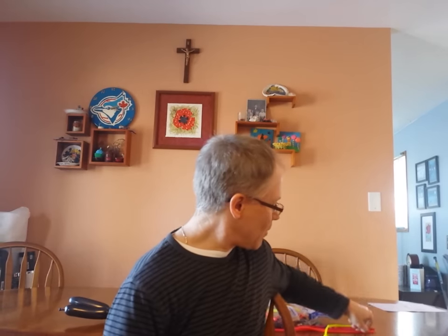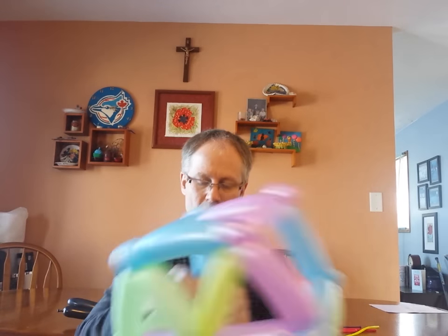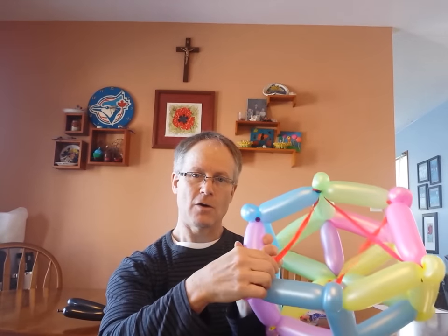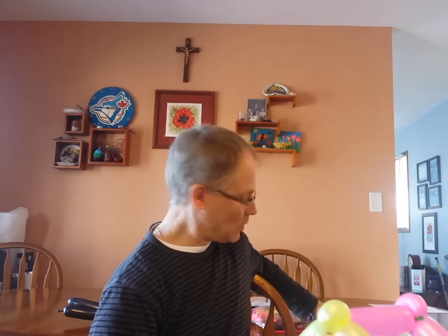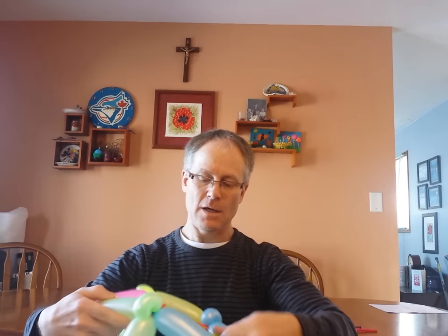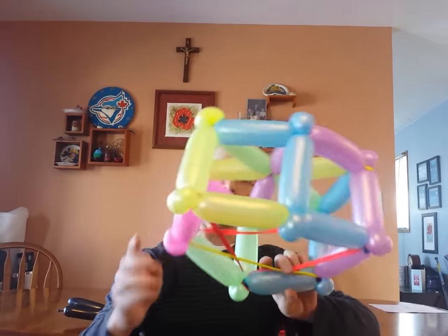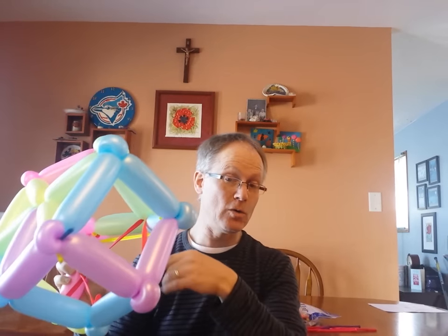I'm just going to continue all the way around for absolutely no reason. Suck the air out of it. And we're going to go to another pinch twist across — we skip one and we tie it to the next. We'll do it again. Take our balloon, tie it to this one. Make this as tight as you think you need to — you'll figure it out. I only loop it around once so that if it's too loose or too tight, I can release it.